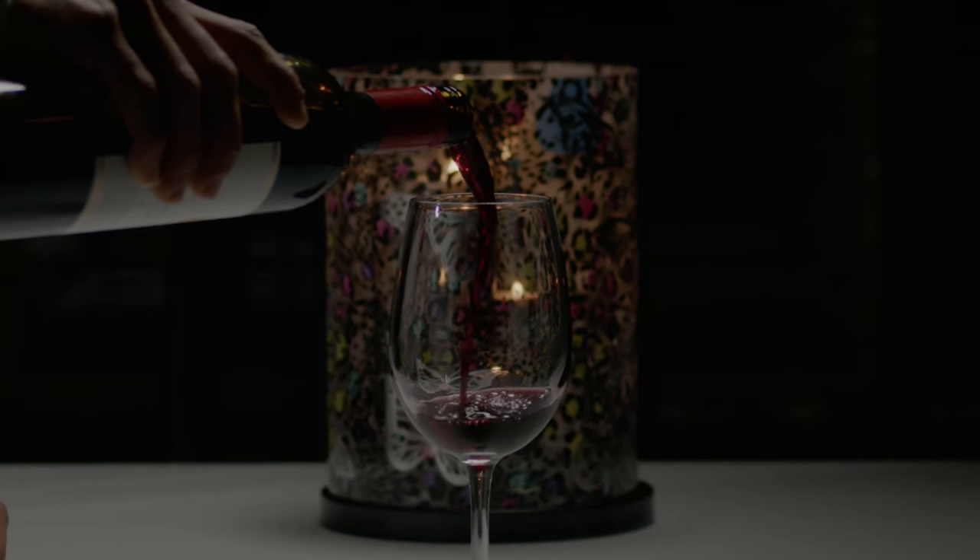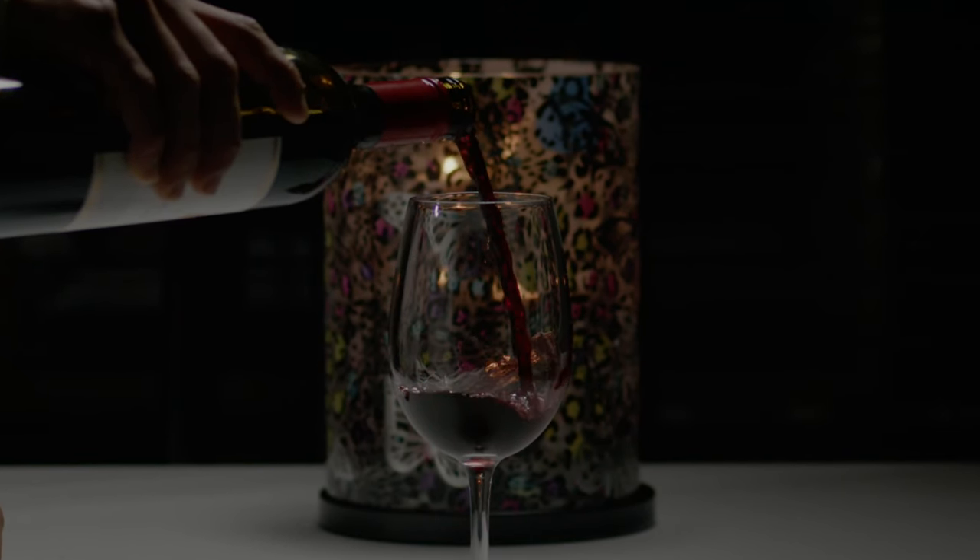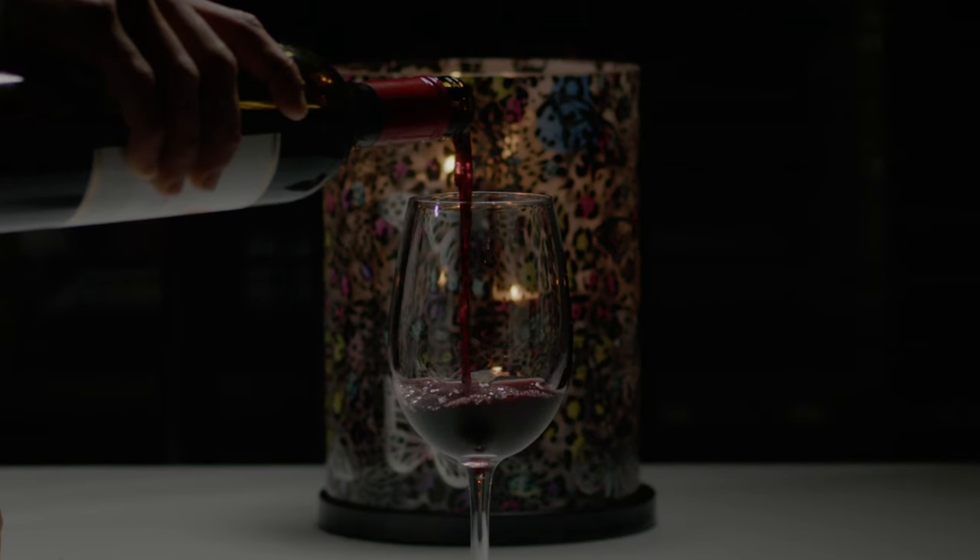For my close-up, my key light and backlight were at about 40 and 60 percent. But because I was shooting the close-up of the wine pour at 120 frames per second, I would lose a lot of light, so I increased the power of my key light to 100 percent and my backlight to around 75 to 80 percent to achieve a similar exposure to what I had before.